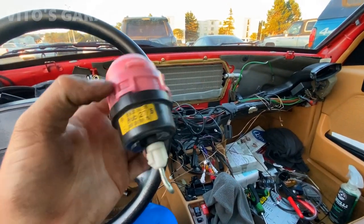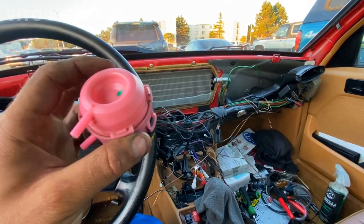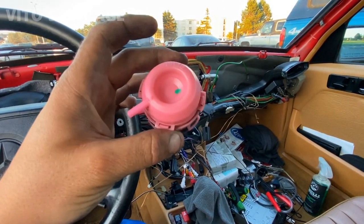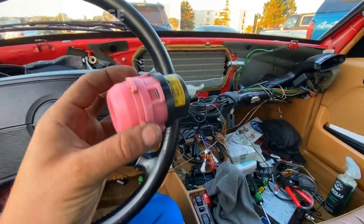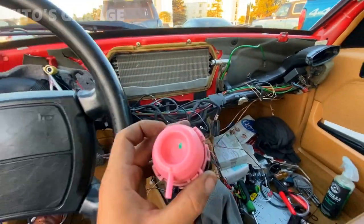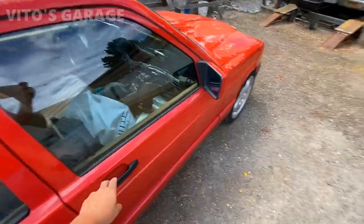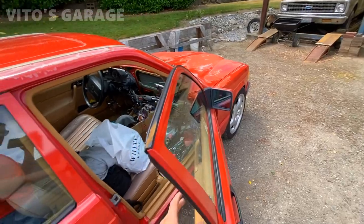I think I ordered one of these — I'm going to replace it. This is the only vacuum actuator that's bad on this car, which is awesome. Ideally you'd replace all of them, but I'm running out of time so I'll just replace this one. It's responsible for the main recirculation flap. That's how I'm driving my car at the moment.